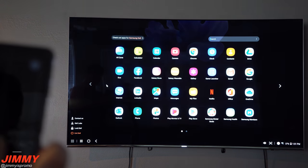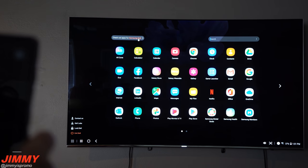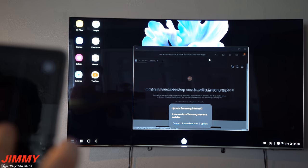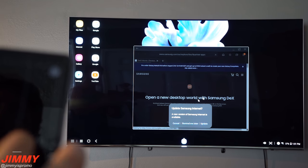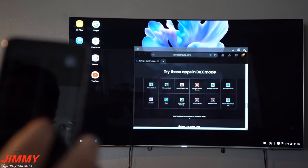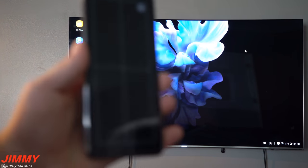Another thing you can check out is the application tray — move over to 'Apps for Samsung DeX.' Here you can find more applications compatible with Samsung DeX, though that's probably something for a more in-depth video later.